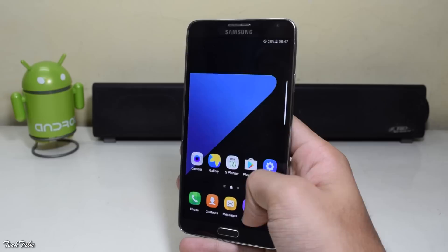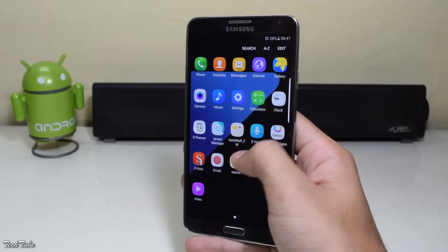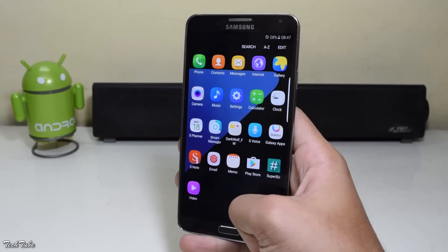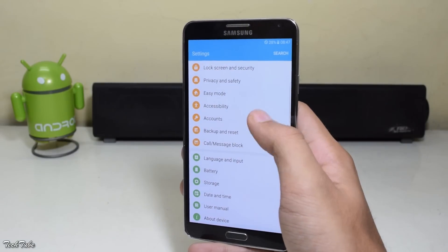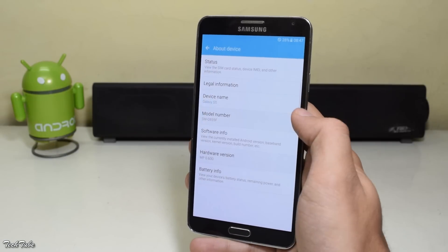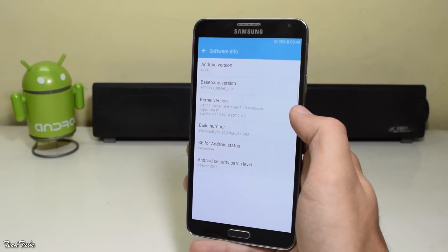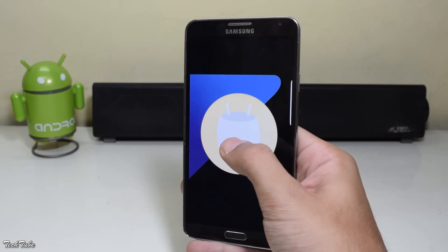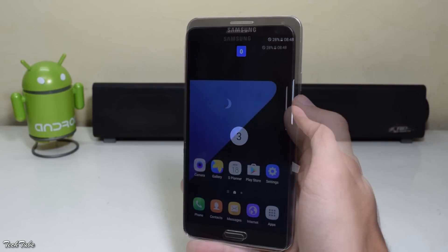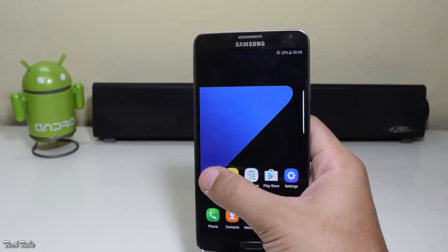Everything works out of the box, including network, data, and Wi-Fi. The phone is running on Android Marshmallow 6.0.1. The camera is also working.